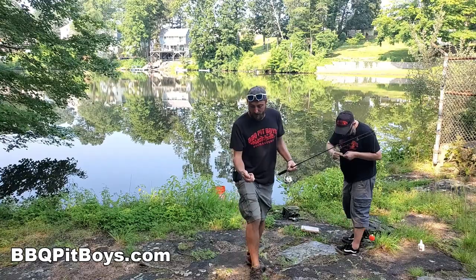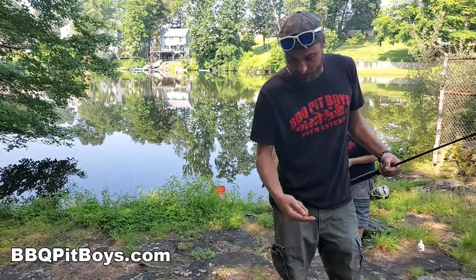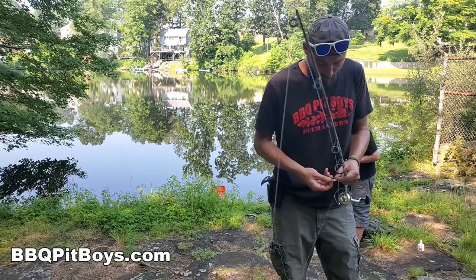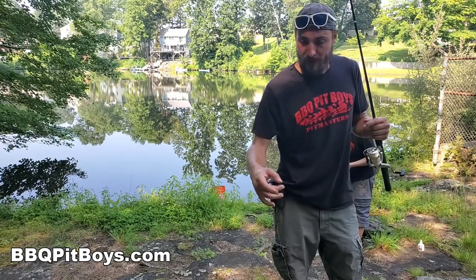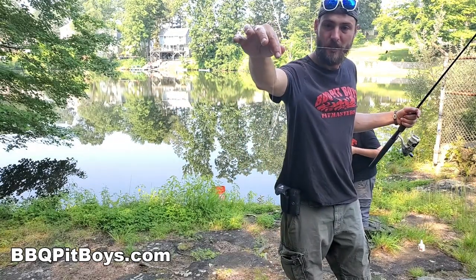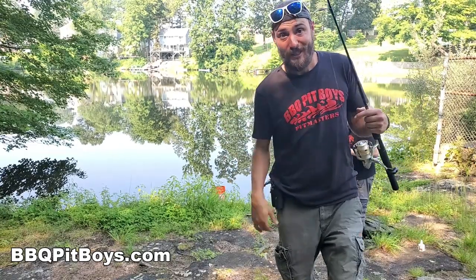Now you're going to come with your shiner — you've got your live bait right there. You're going to hook this live bait right through the top fins, just below the back so you're not using the back. That minnow is on the hook like that; see how he's swimming around? He's going to look beautiful in the water to those crappies — they're going to be eating good.